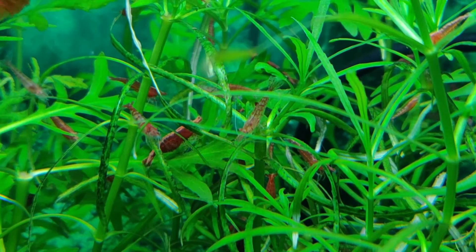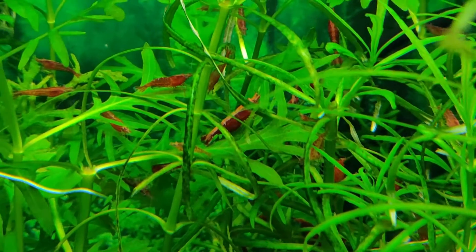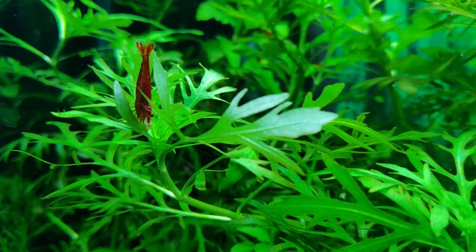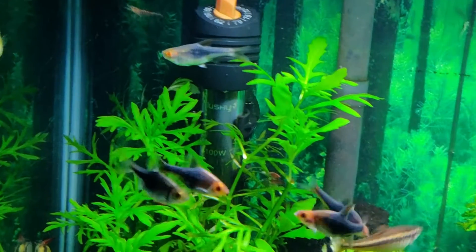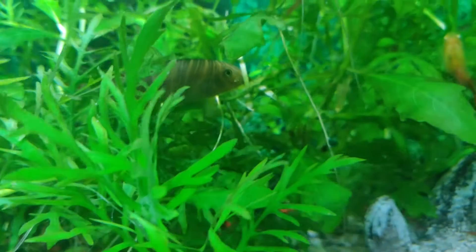I started with about a dozen cherry shrimp in here and they didn't take long to form this colony. Surprising that the three zebra loaches in here haven't wiped out the whole population. The loaches have been in here for over a year — I'm not sure how happy they are because I don't get to observe this tank too often. I almost never see them except when I feed the tank. I'm thinking about moving them to something roomier.